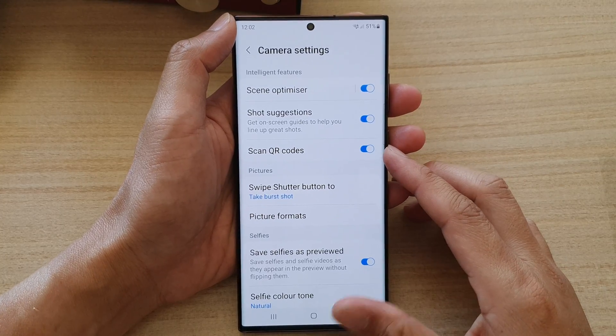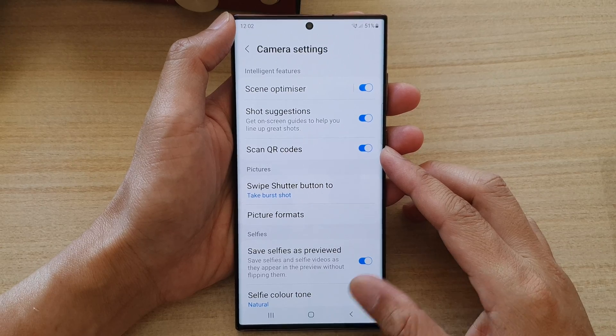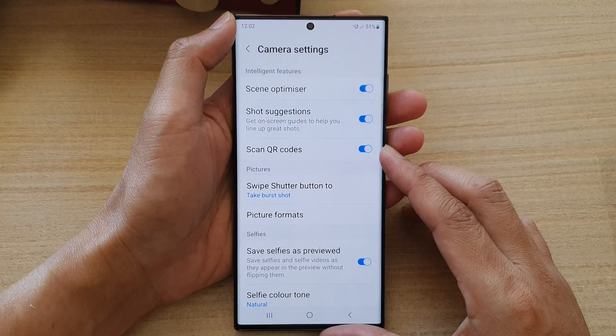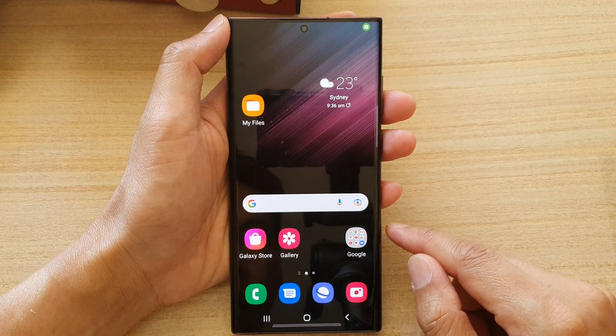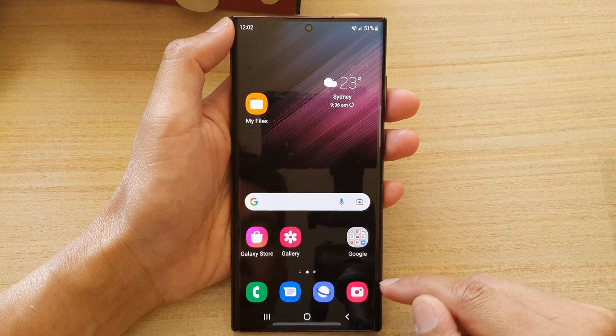Hey guys, in this video we're going to take a look at how you can enable or disable camera scan QR codes on the Samsung Galaxy S22 series. First, let's go back to your home screen by tapping on the home key at the bottom of the screen. And on the home screen, open up the camera app.